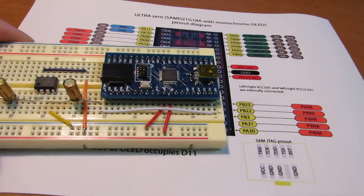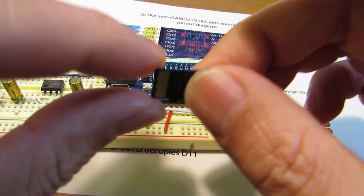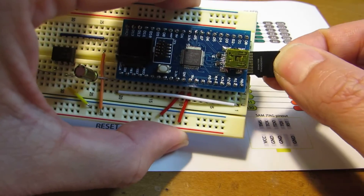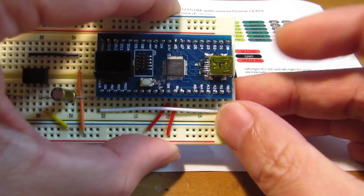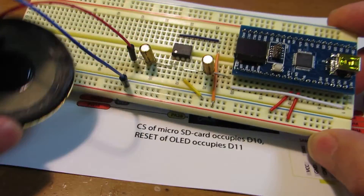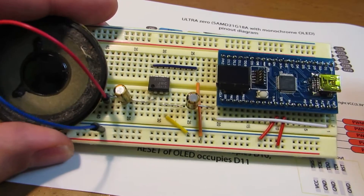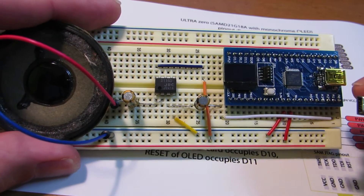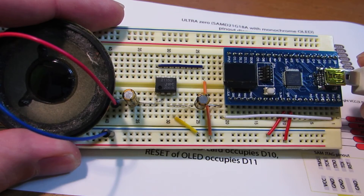I prepared and stored a WAV file on this microSD card, and I'll insert it into the UltraZero. I already uploaded the Arduino sketch to the UltraZero, so let's connect and see how it works.